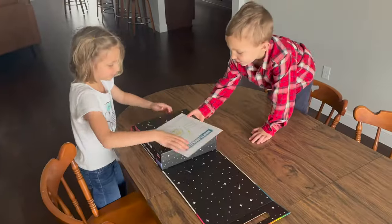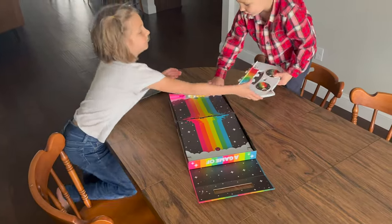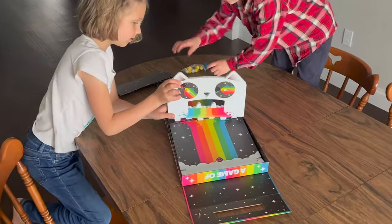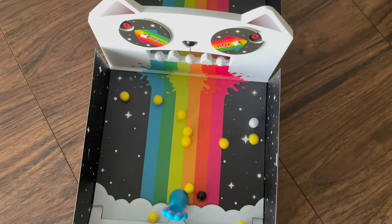After opening the box, the first thing that I was surprised to see was that the components to the game are pretty solid. Thick plastic for the cat, magnetic claws for flinging the balls, and fun rubberized balls.